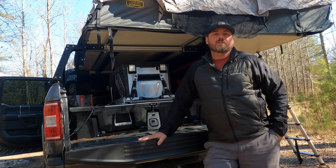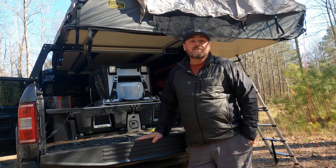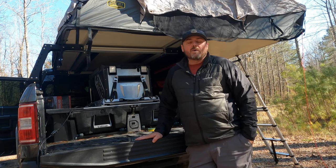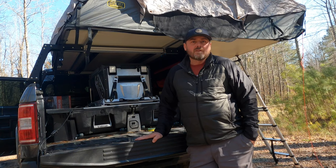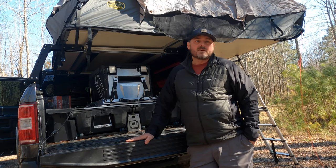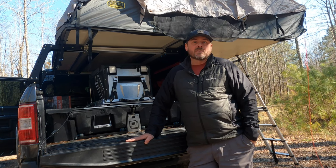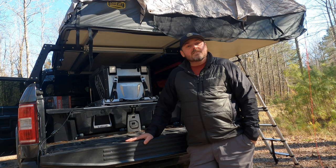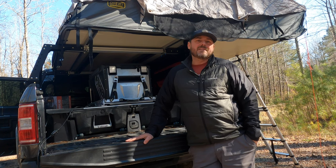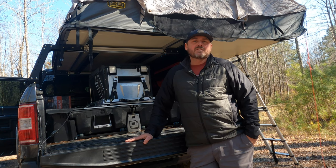This is our ARB Elements Refrigerator Freezer. We absolutely love this refrigerator — it is a very expensive fridge and there are a ton that are a lot less money. The reason we went with this one over the others is one reason only: it is waterproof. We can leave this sitting on the back of the truck 365 days a year, so it goes through some serious elements — many rainstorms, below freezing weather, and 100 degrees outside.